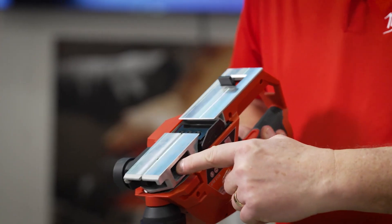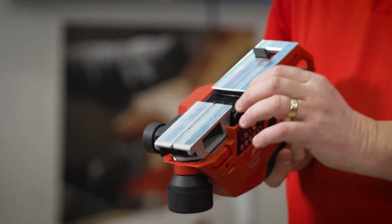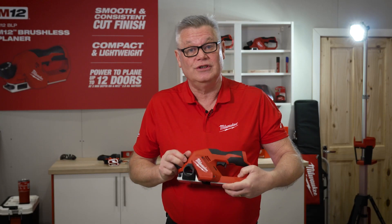The width is 57 millimetres and the depth of cut is 2 millimetres. It also runs at 14,500 rpm.